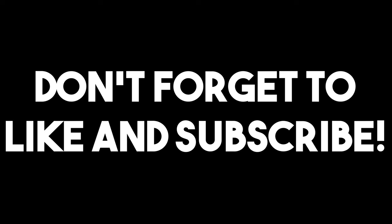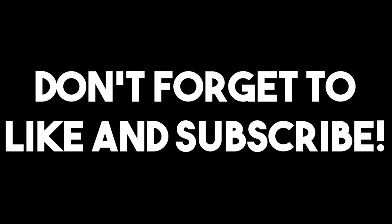I want to say thank you guys again for watching. And as always, folks, please remember — because this is the most important part of every single video.